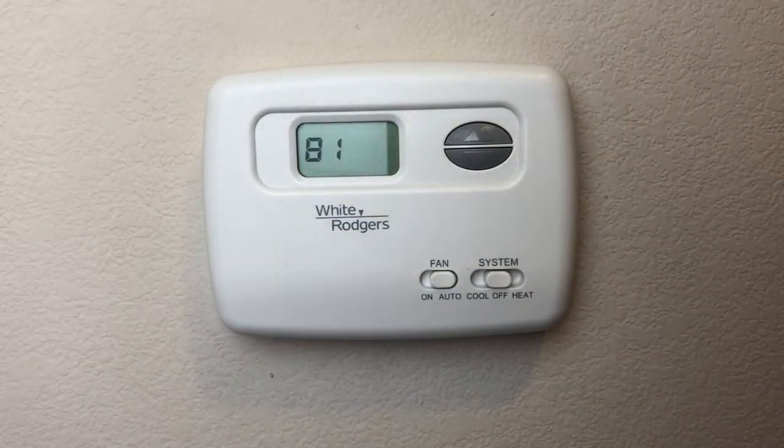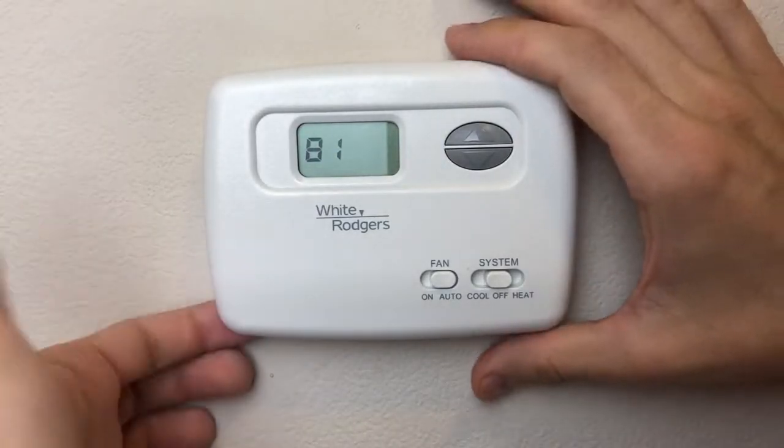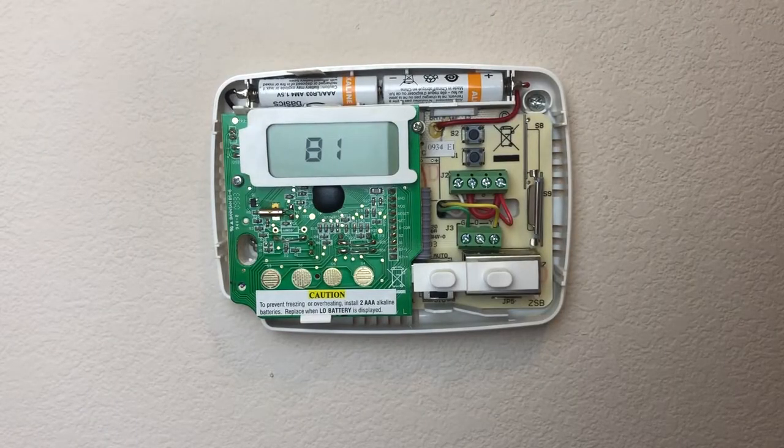We're going to go ahead and pop the cover off your thermostat. Mine has a little tab down here, and then we have access to all the wiring.